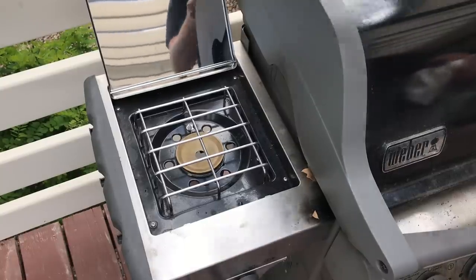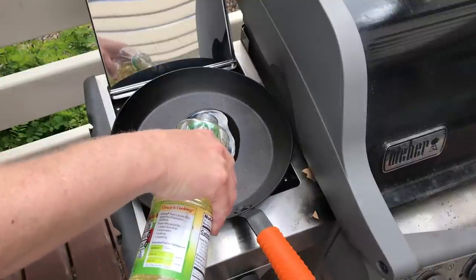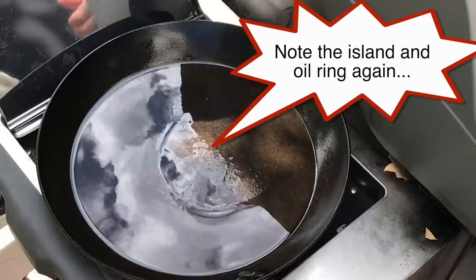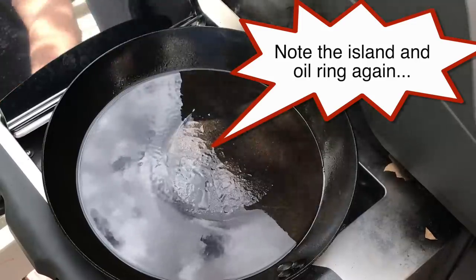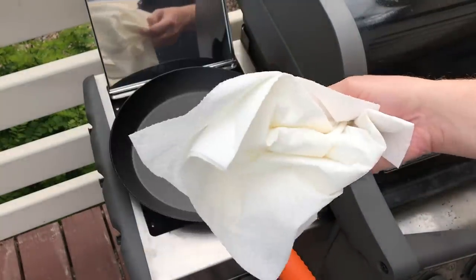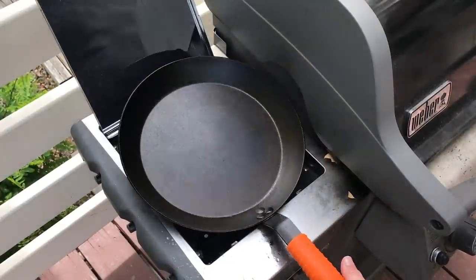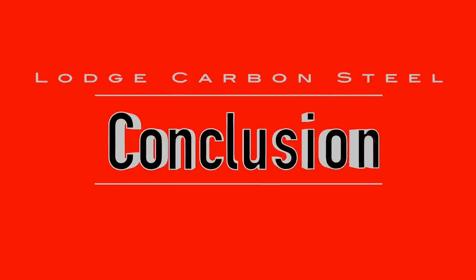Just for fun and back to the outdoor theme, I decided to season the pan outdoors on the gas grill burner. This is a good method for people who have electric flat top or induction and especially those who don't want the smell of burning oil in their house. I'm using Crisco vegetable oil - I put about a millimeter of it in the bottom of the pan, bring it up to smoking, pour the excess oil out into an old can, return the pan to the burner, and use a big wad of paper towels to wipe it out until it looks dry.